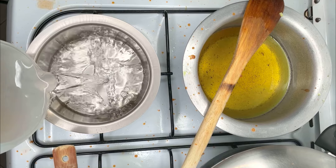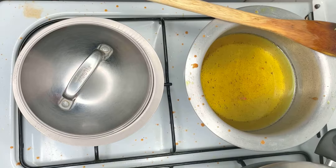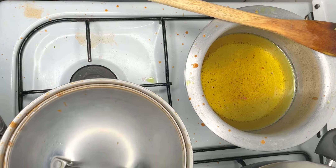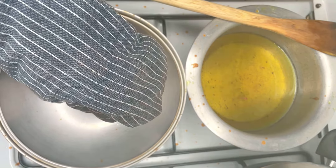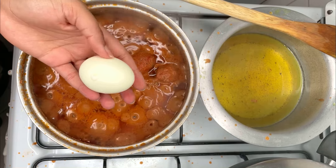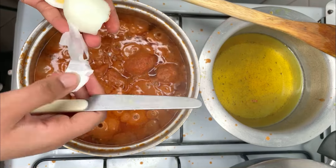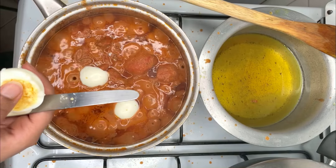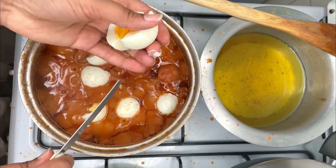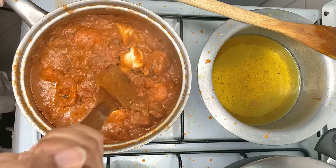Boil four eggs for 14 minutes in a sufuria with water. After simmering for 25 minutes, add the four boiled eggs to the stew, cut into four. Mix in the boiled eggs and set aside to simmer for 10 minutes.